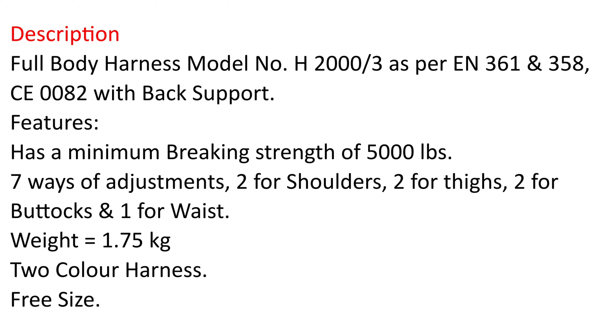Features: has a minimum braking strength of 5,000 pounds, 7 ways of adjustments — 2 for shoulders, 2 for thighs, 2 for buttocks, 1 for waist. Weight equals 1.75 kg. 2-color harness, free size.